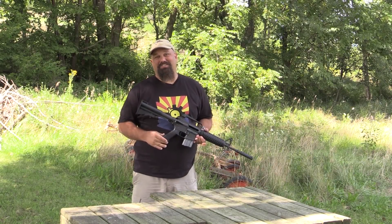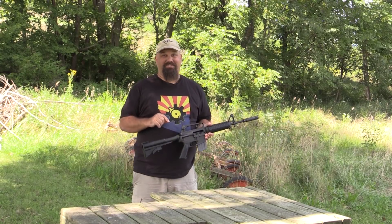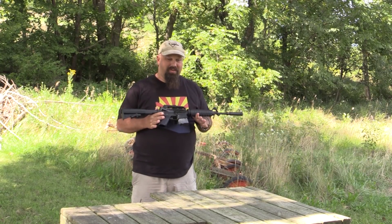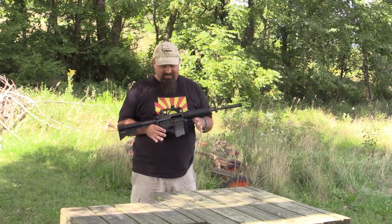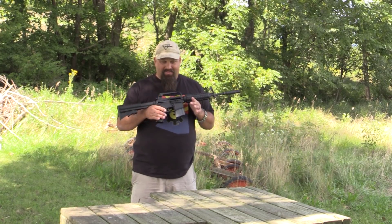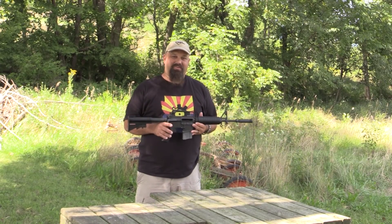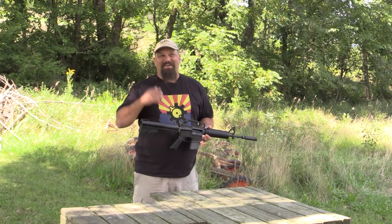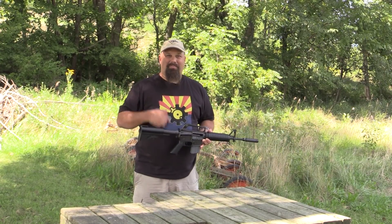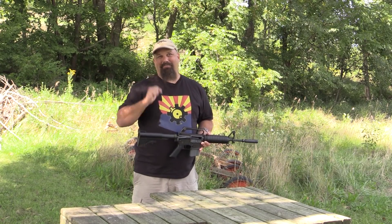All right guys, thanks for watching. This was a lot of fun to shoot — guns are fun. These retro guns are a blast. I like shooting ARs anyway — I'm a huge fanboy for ARs. But these are particularly fun just because they get all the details right and you can kind of do your grown-up cosplay if you want. If you have any questions, leave a comment below — I love to hear your comments on these things even when you're wrong. Have a great day!